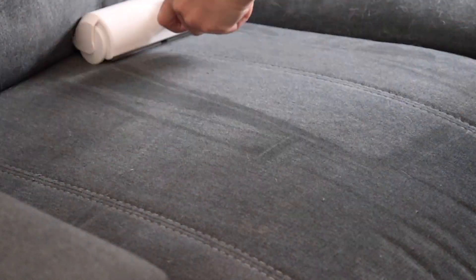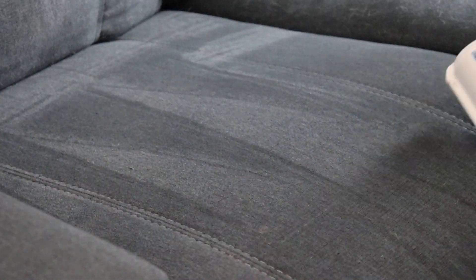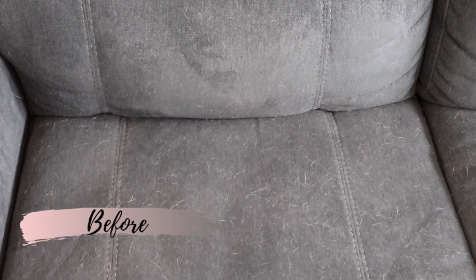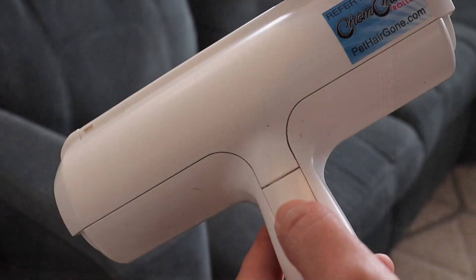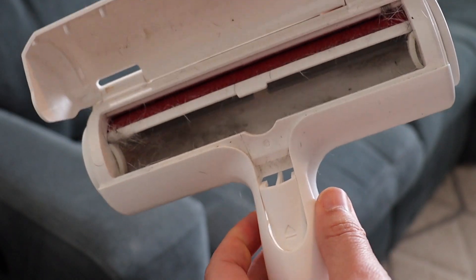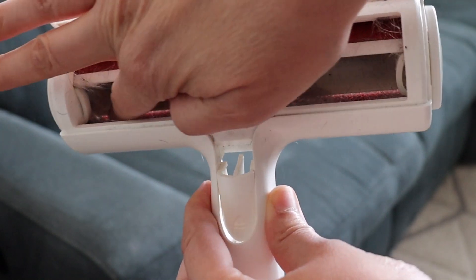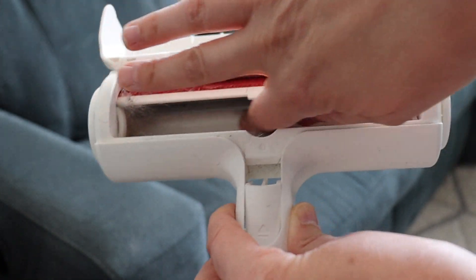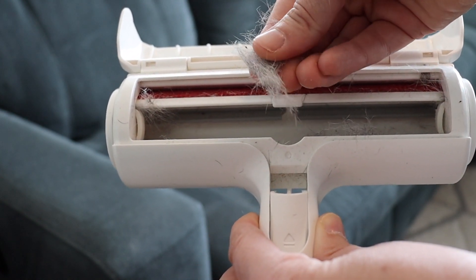The Chom Chom is perfect especially when you're on the go and just want to quickly clean off your fabrics without having to bust out the vacuum. It has such great results. There's no adhesive strips to replace and no batteries — it's all manually done using the brush. You can see the before and after: there was a lot of dog hair loaded on the couch cushions, but the after is just night and day. There's no hair on the fabric, and the results are almost comparable to using a vacuum. Once you're finished, just pop open the back, remove the hair from the waste container, and you're ready to use it again.